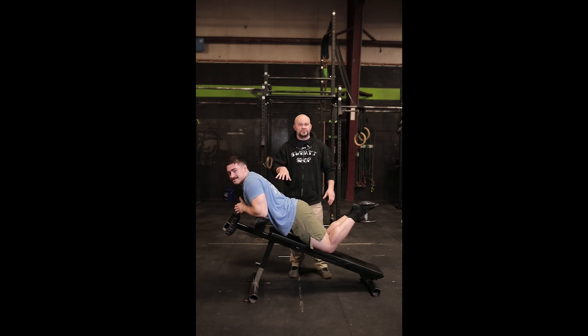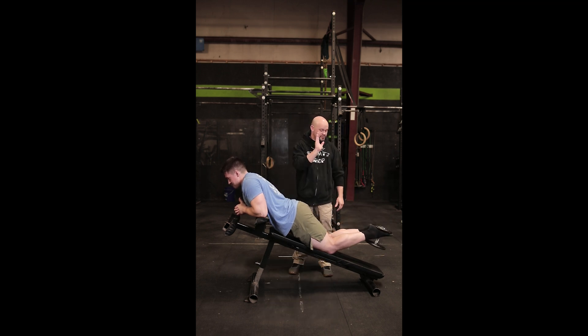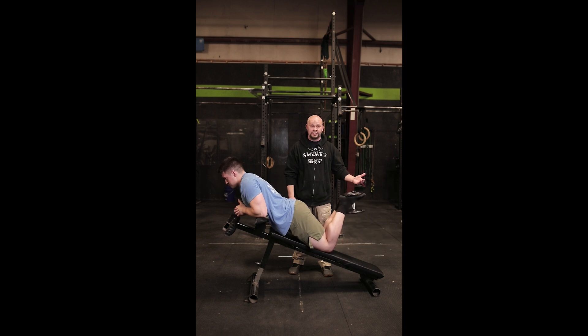This is a great hamstring exercise that you can do on a flat bench or a decline like this. If you have a decline, I prefer it, but a flat bench works well. Jack is going to do a leg curl — just keep your toes pointed towards the ceiling to keep the dumbbell in your feet.